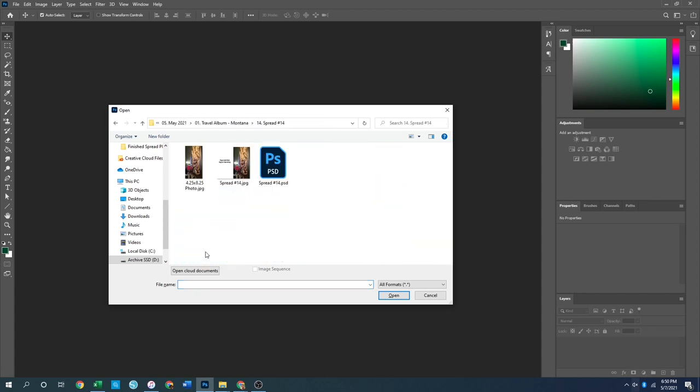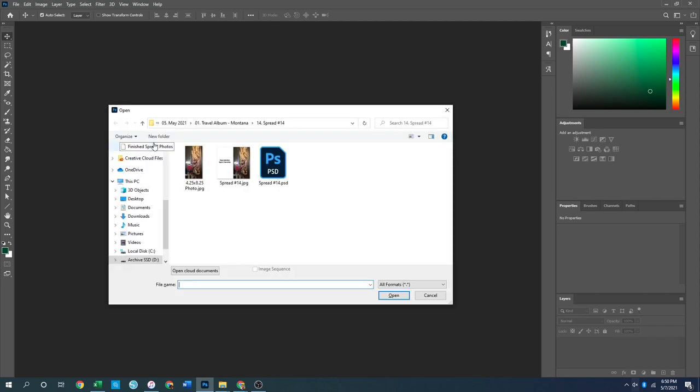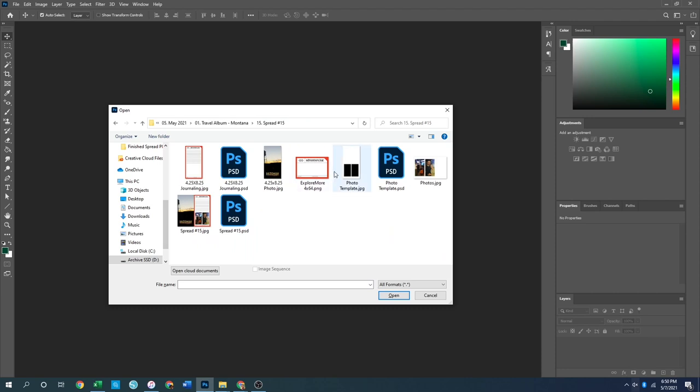For spread number 14 there were a bunch of tags that came in the ephemera pack. My plan is to use those tags to create a giant page of tags and journaling, so I just put a note to myself to remember that when I go to make that spread today. That one's easy. For spread 15 I made this adventure log card into a traveler's notebook-sized paper.